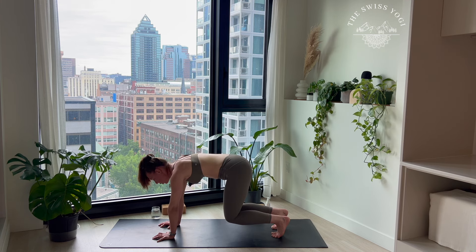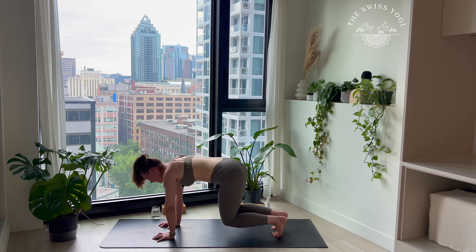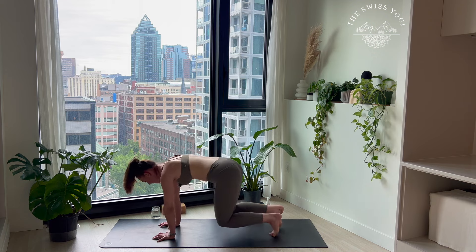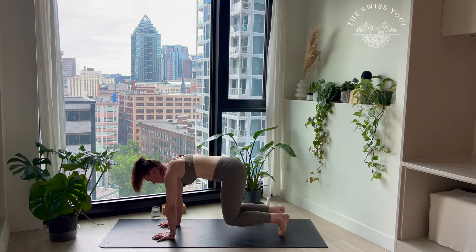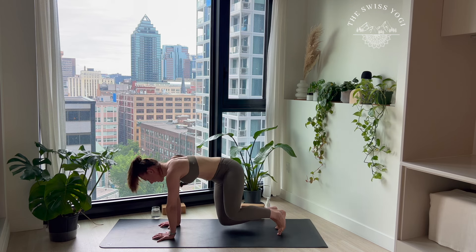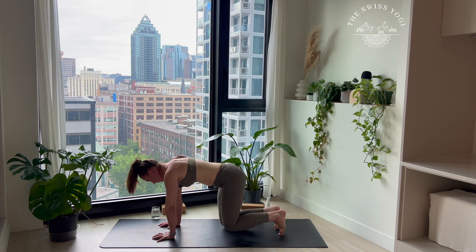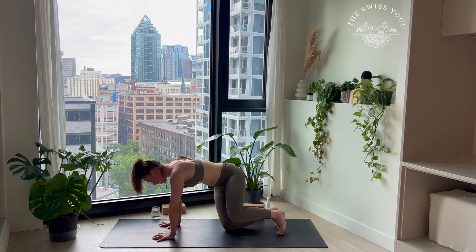We're warming up those thighs. Breathe. If you notice yourself collapsing with your upper body, press yourself off the mat. Four more, two, one. Beautiful, back to center. The knees are hovering — we're going to twist. Twist to the left, the right knee is going to tap the mat. Come back to center. Exhale, left knee to the mat. Center and twist. Those thighs are burning — and breathe, press yourself off the mat. Four on each side, three, two, and one. Beautiful work.